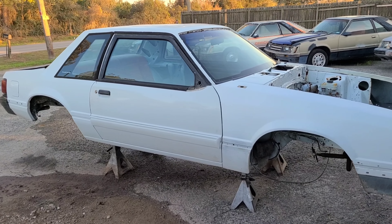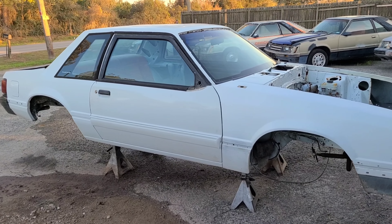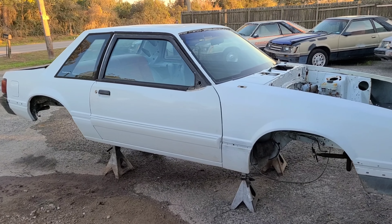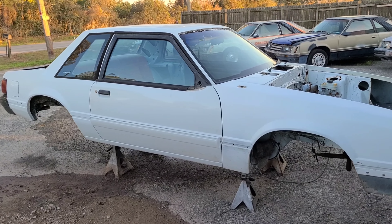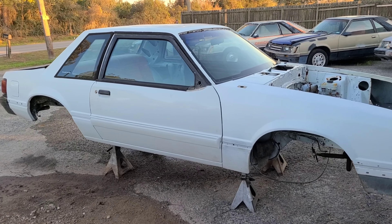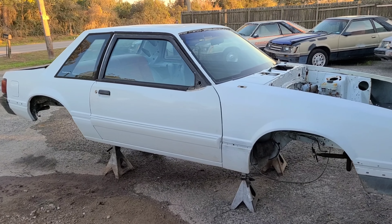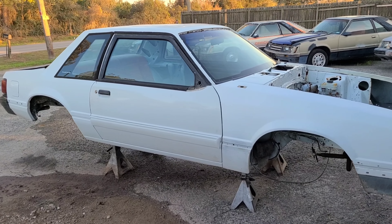I'm gonna put it all together and have it as a complete car very soon. As a roller, tomorrow I'll have the rear differential installed and the front suspension taken out of my donor. Then I'll take care of this front end — extracting it like it's supposed to, taking it from that section forward and putting an OEM front clip on it so I can keep it as original as possible. After all, she has a pedigree being an SSP.